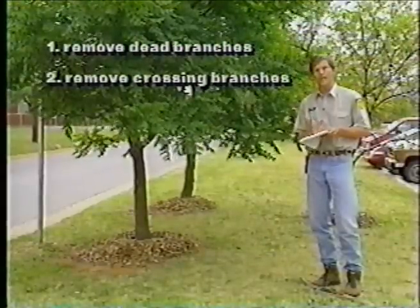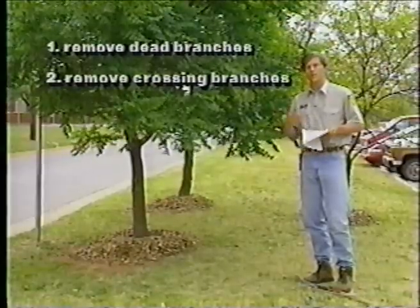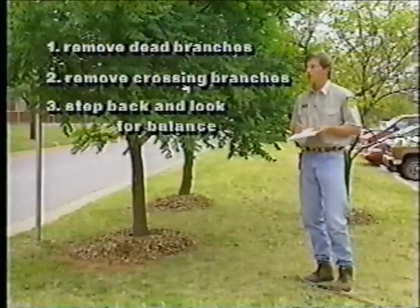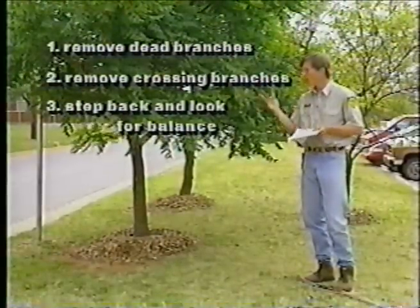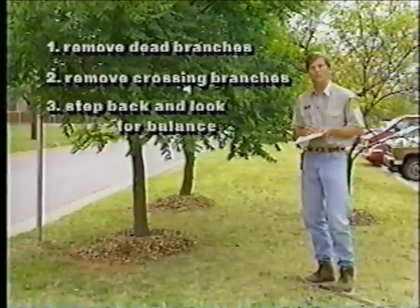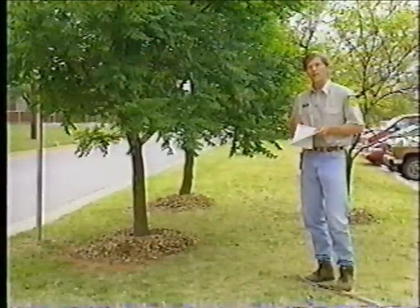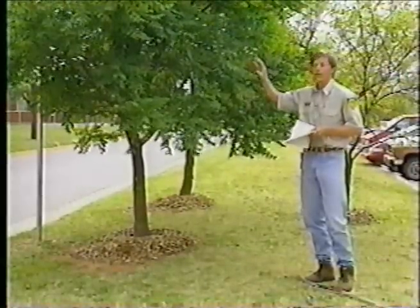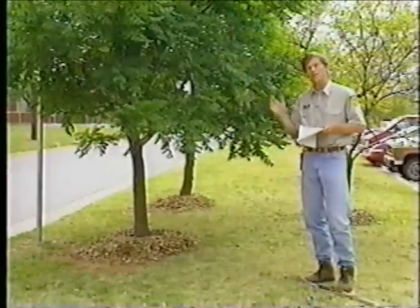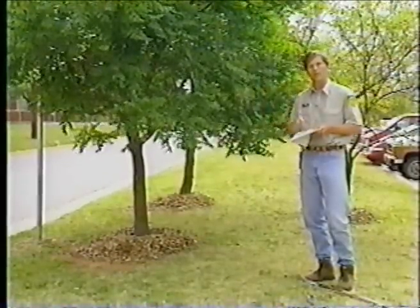The third thing you do is step back, look at the tree, and then comes the artistic part. You want the tree to be balanced and pleasing to look at. Walk all the way around it, and then begin selectively pruning out some of those branches to balance the tree back out. During that process, you'll also be removing some of the inner branches, opening up the crown to allow more wind to blow through. In the high winds we have in Oklahoma, the tree won't be torqued as much and branches won't break.